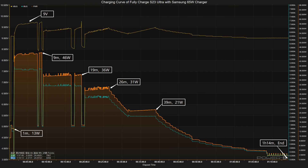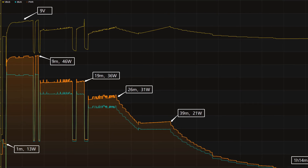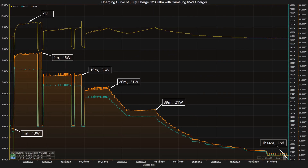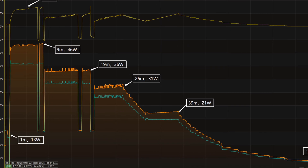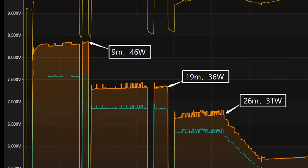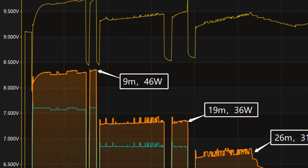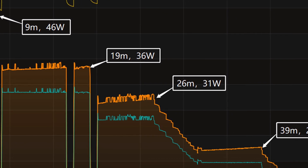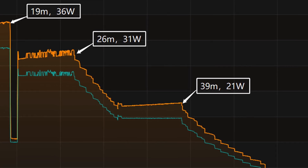Next, we will use the Samsung 65W charger and a Ramdan third-party 6A cable to fully charge the S23 Ultra. The voltage fluctuates around 9V, and the charging curve can be divided into 6 stages. In the first part, the power stayed around 13W for the first minute. Then the power increased to 46W and continued until 9 minutes. Next, the power gradually drops to 36W, 31W, and 21W in turn.